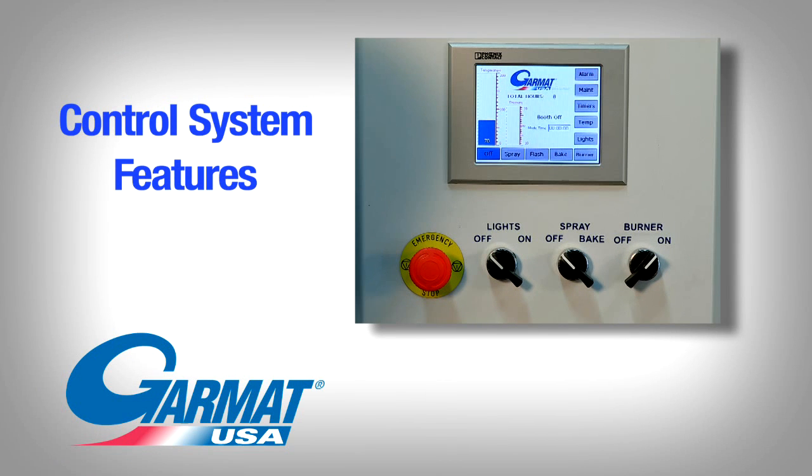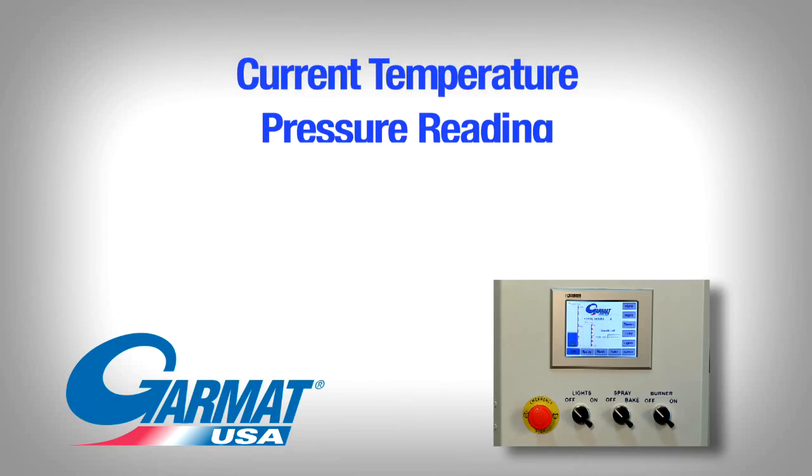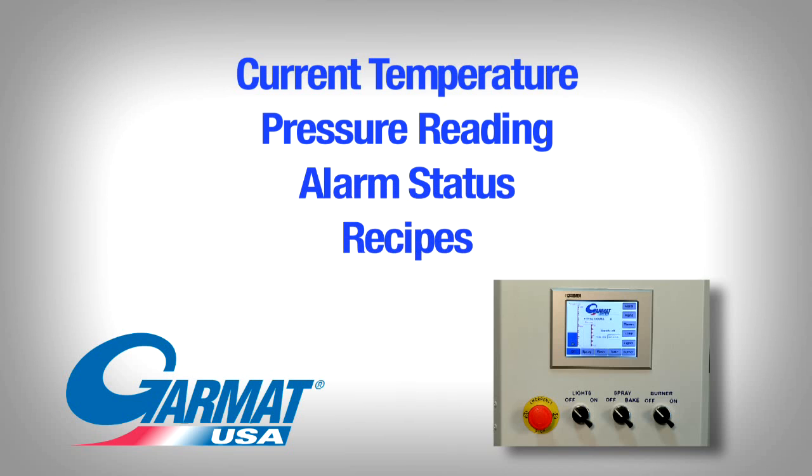Today we're going to talk about our new control system and some of its features. One of the primary features that we've gone to with this system is a touchscreen. It will display all of the relevant information for the booth — current temperature, pressure readings, alarm status, and recipes if you so choose for your process.